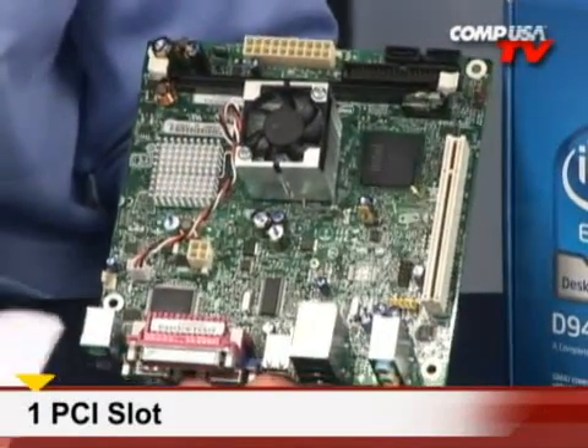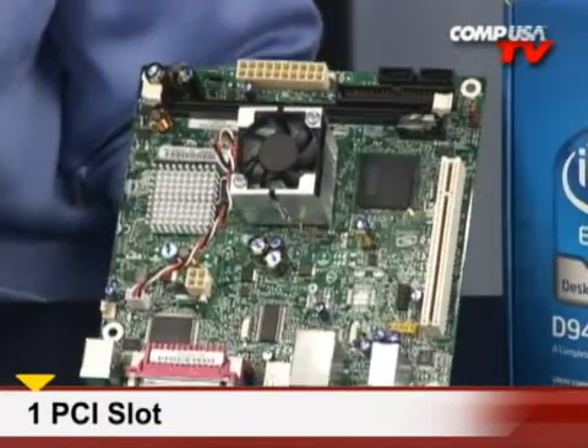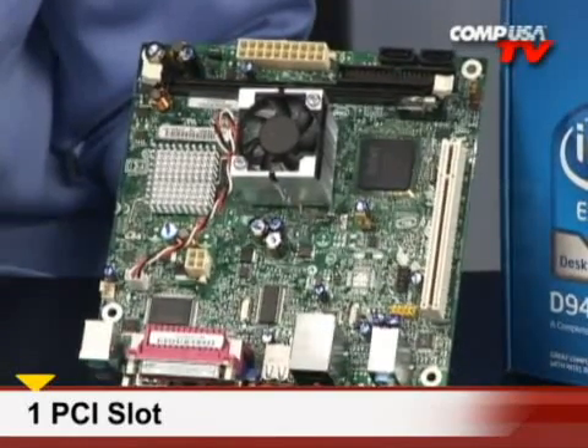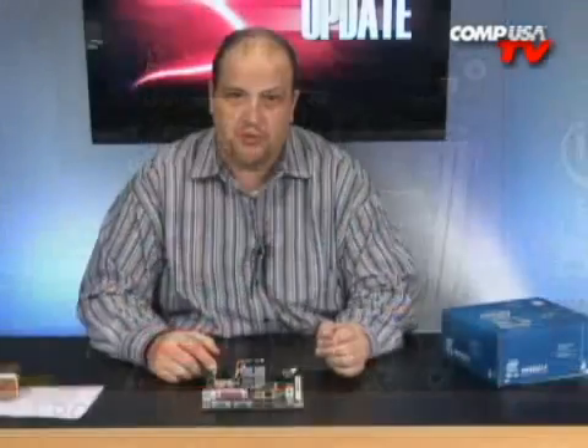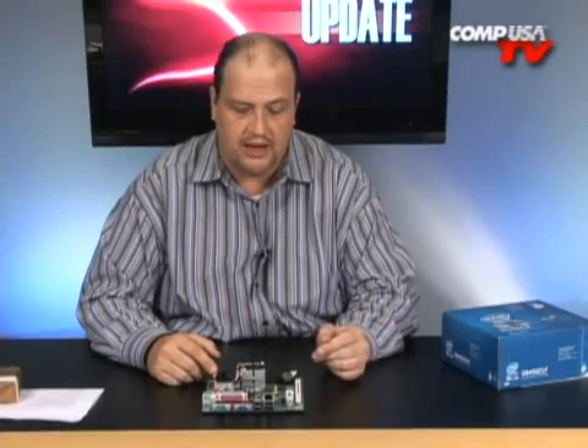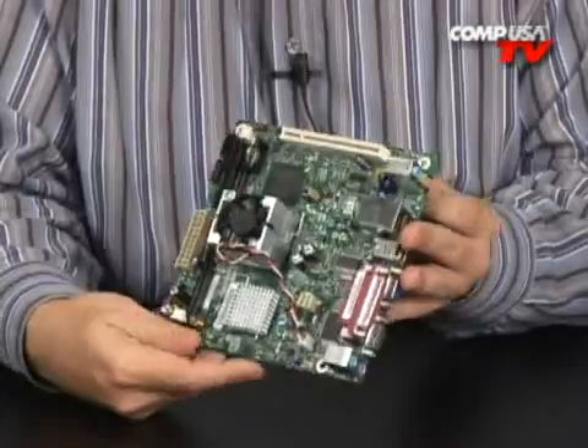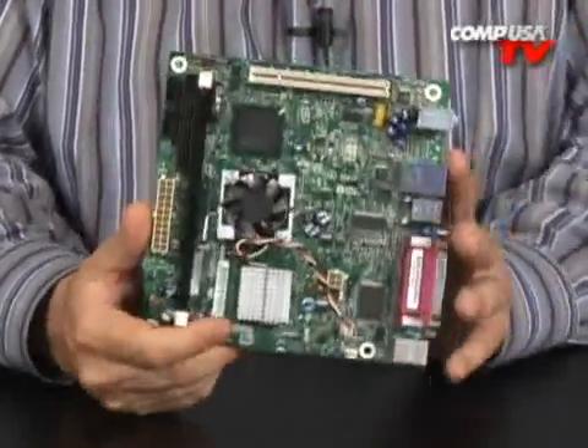The board does have a single PCI slot, so you can add some type of expansion capability — whether it's a specialized device or just another video display output, whatever you might need. So if you're looking for a low-price, low-power system and you don't need all the frills, this new board from Intel might be just for you.